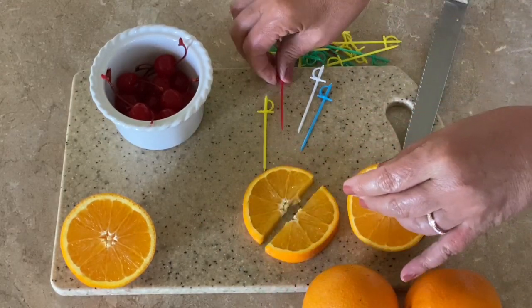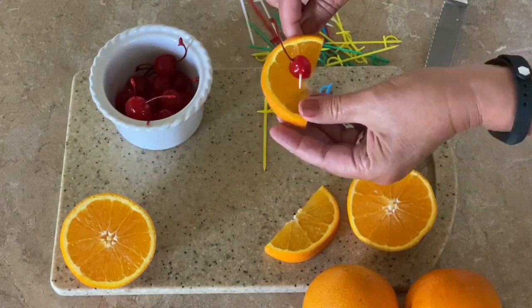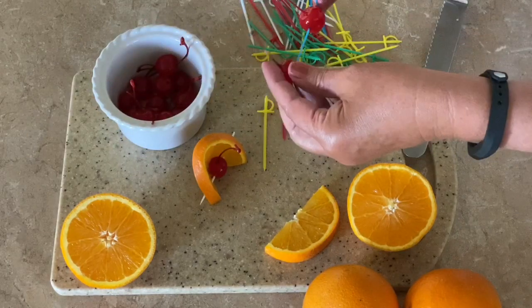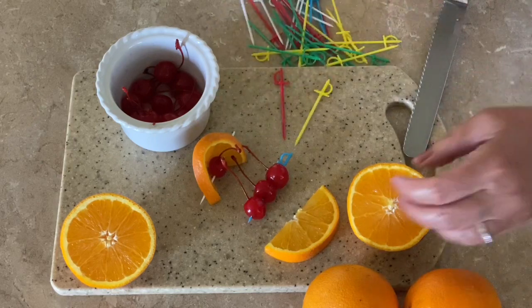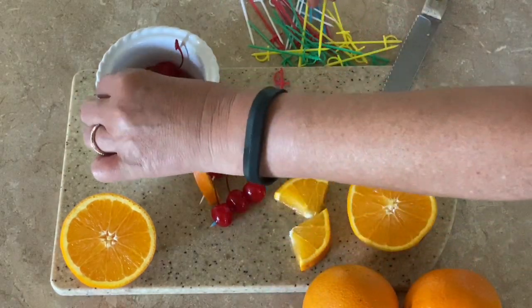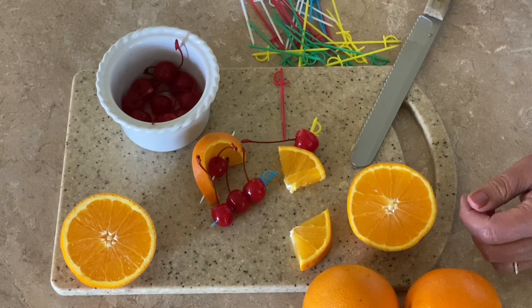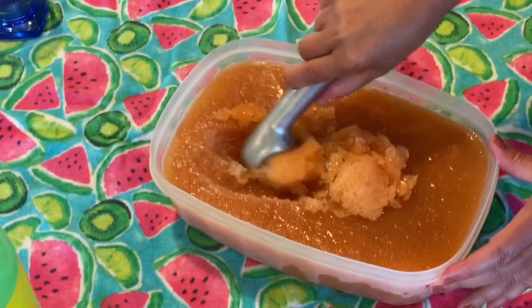Some people in their brandy old fashions like to use olives or pickled mushrooms.